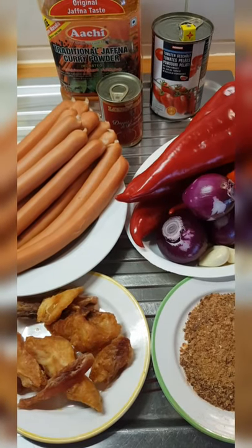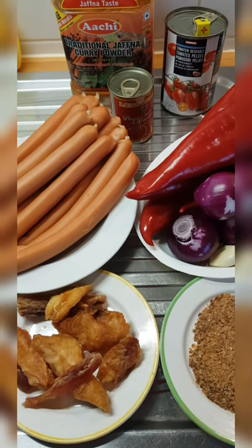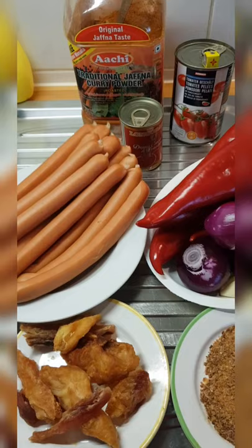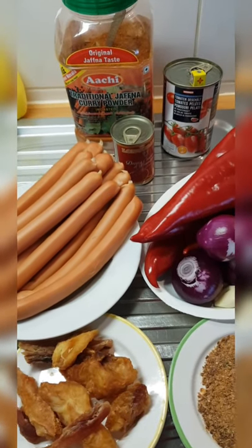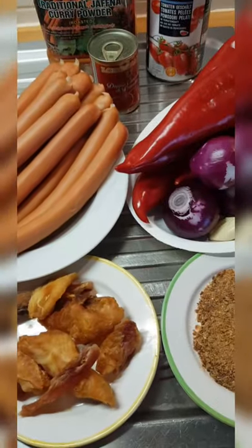Hello everybody, you are welcome back to my YouTube channel. If you are new to this channel, please subscribe to my YouTube channel. So today I'm making hot dogs stew.